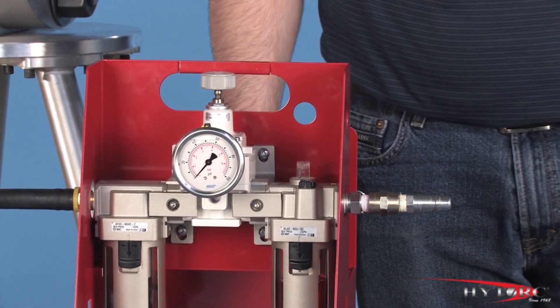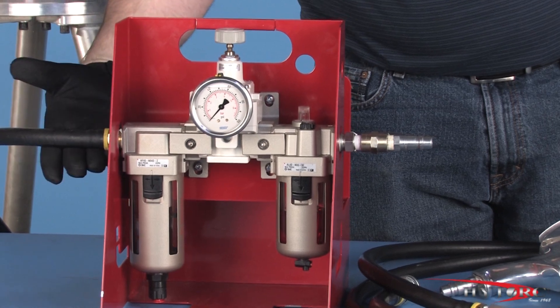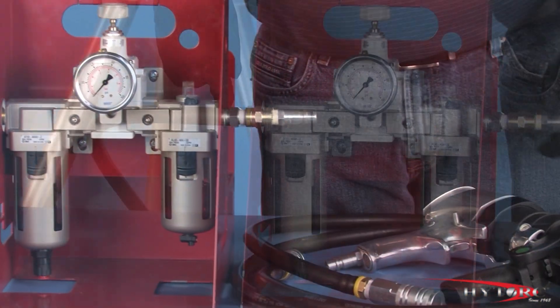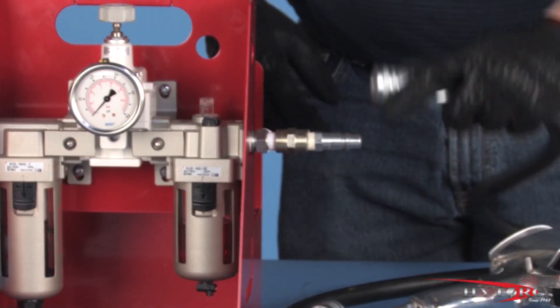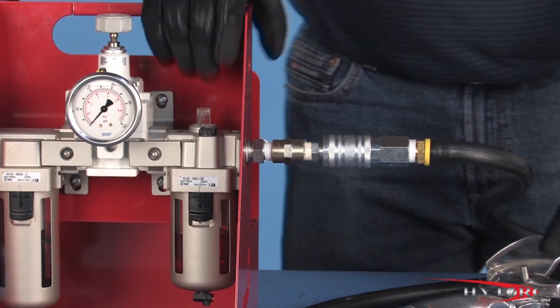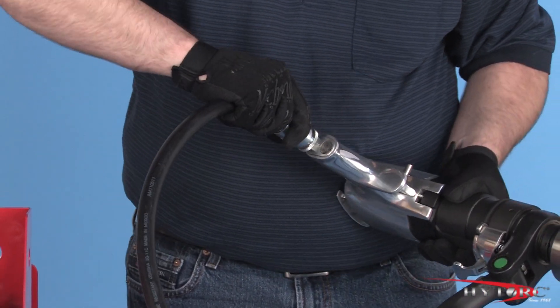For optimum performance, the Thrill Gun needs a clean, dry air supply of 30 cubic feet per minute at 100 pounds per square inch. The supply hose should be connected to the input side of the pressure regulator assembly with any connector compatible with your air system. Connect the air hose to the output side of the regulator and snap on the Thrill Gun with a quick disconnect coupler.